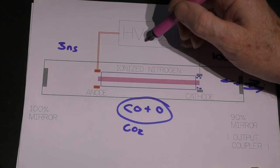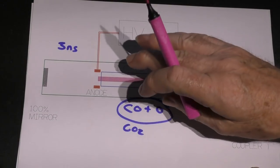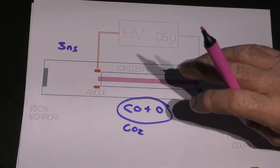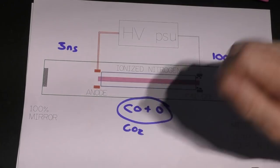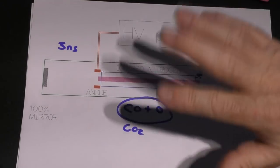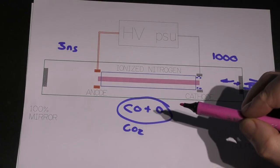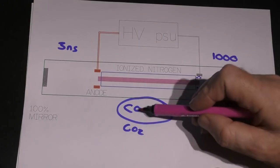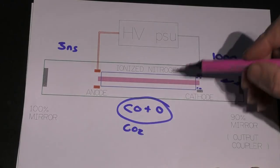The power supply can actually supply a lot more current than the tube is allowed to carry. This is a strange property of gas tubes that won't exist in the fiber laser. If we allow too much current to flow through the nitrogen, the nitrogen becomes super-excited because it becomes hotter — hotter means more motion. The energy of collision can actually break an oxygen away from the CO2 molecule and turn it into carbon monoxide and oxygen. This process is called dissociation, and this is what happens when you overdrive a gas tube — you destroy the very thing that gives you the lasing action: carbon dioxide.